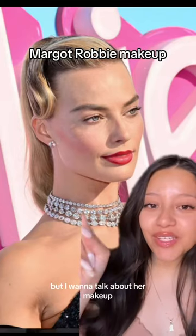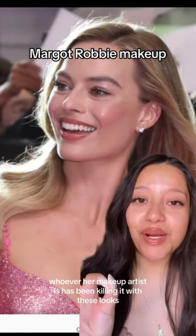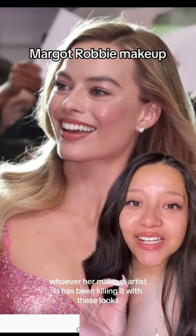Everyone's been talking about Margot Robbie's outfits, but I want to talk about her makeup. Whoever her makeup artist is has been killing it with these looks, and I want to try to recreate it.